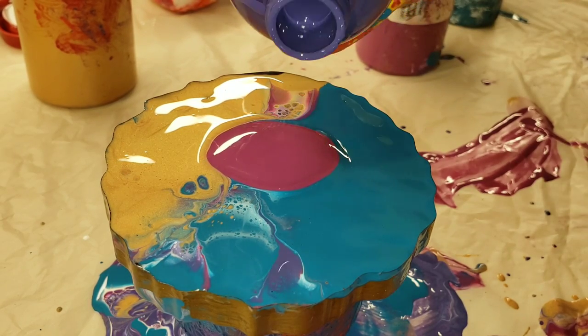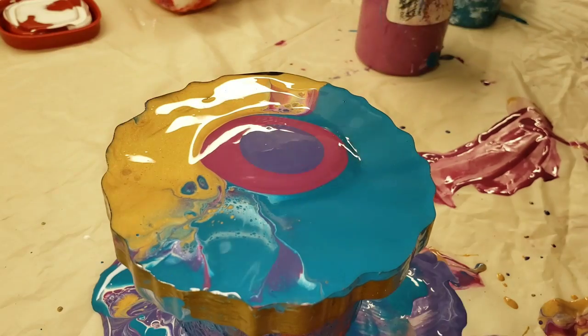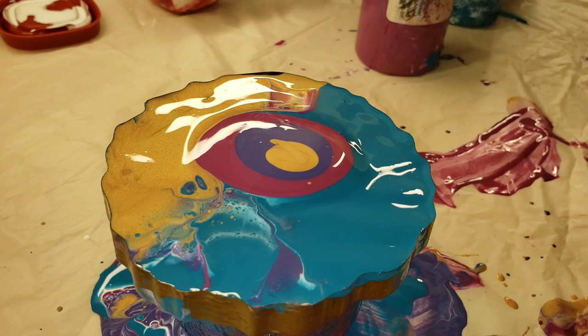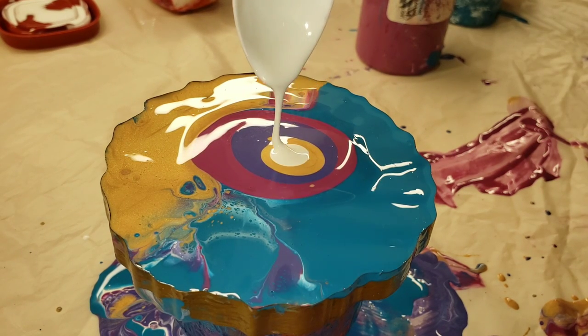This one I had tried to do a dip in some of my runoff and didn't like how it turned out, so I'm just going to add my puddles of color on top and then add my cell activator and blow it over my colors.